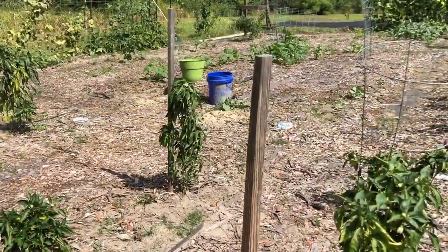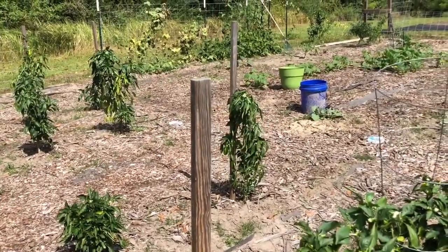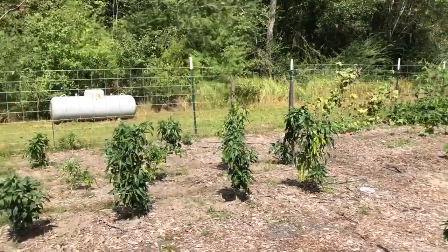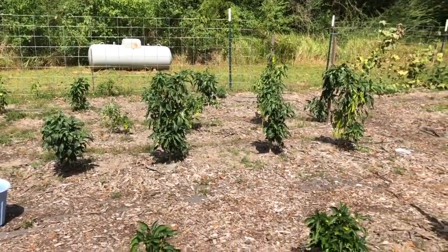Had to re-support that pepper plant that I just noticed was falling over — I didn't even see it when I was filming, just happened to notice it. But most of the peppers are doing well; they need a drink of water. So that's where the garden's at right now, and there'll be updates coming this fall as it progresses. Thanks for watching.